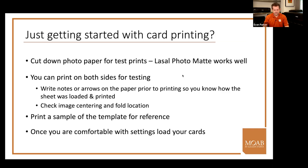If you're just getting started with card printing, the best first step is to take some extra paper — photomat works well because it's less expensive — and cut it down to the same size as your cards for testing. With matte paper you can print on both sides, so if you test one side, flip it over and you get a second try. Put a little mark on the paper where the fold line would be. Once you're comfortable with the setup, switch over to the actual cards.